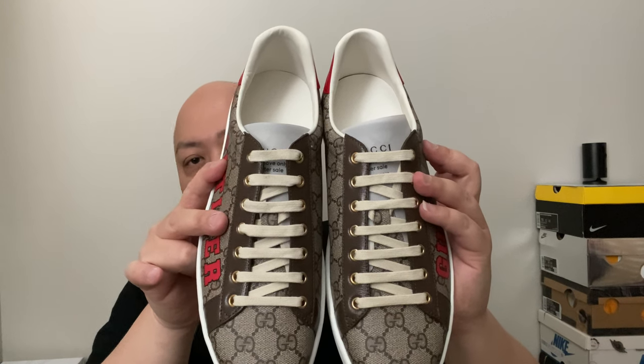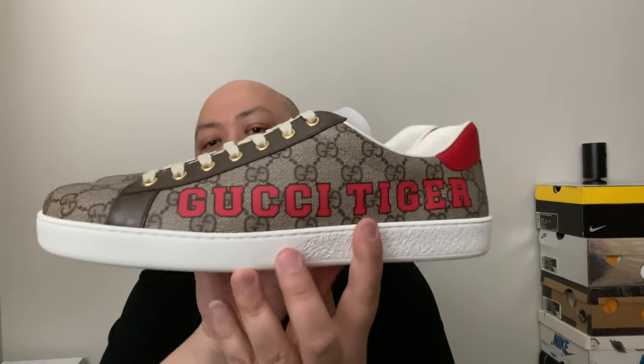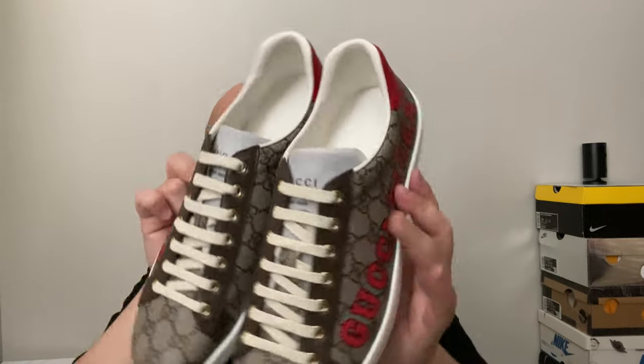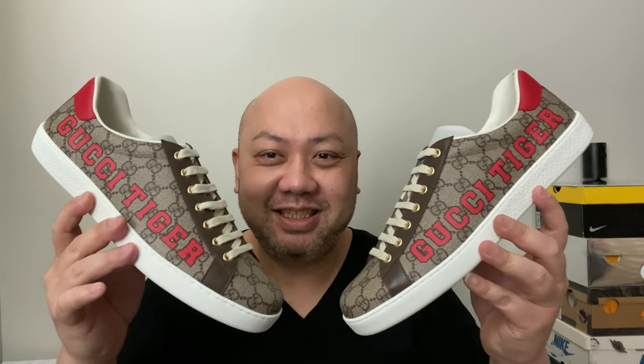Here's the side view, the other side, the inside view, the back view, the bottom view, and my world famous thumbnail view. That's pretty much it — just kidding, let's go into the sneaker review!